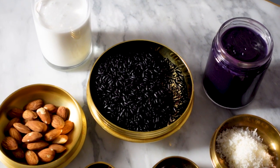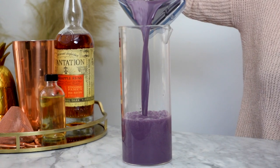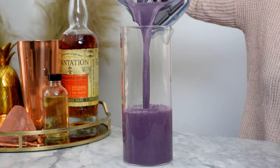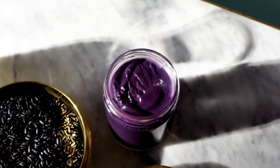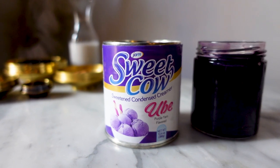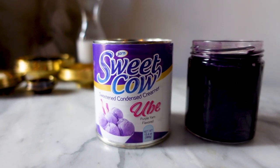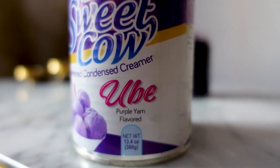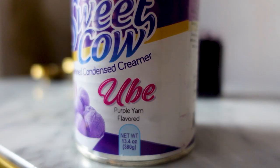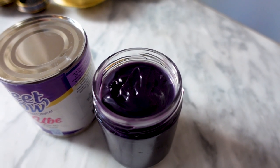The base of this cocktail is a not-so-traditional horchata. Instead of doing a traditional Mexican horchata like I've done in the past, I'm leaning on some Asian ingredients to give this cocktail its flavor. To enhance the rice's purple hue and give this horchata some sweetness, I'm using ube condensed milk. Ube is a beautiful purple yam from the Philippines, and it has a vanilla-like flavor used in a lot of Filipino desserts.